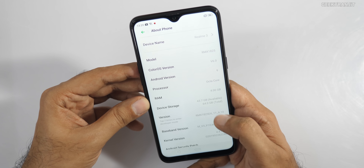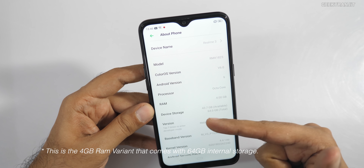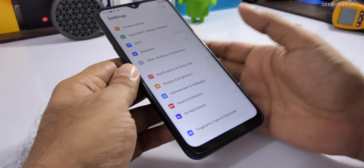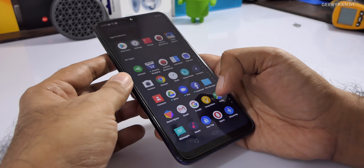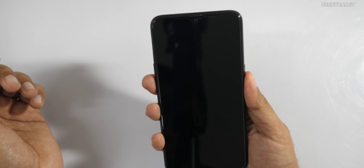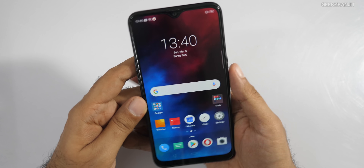Looking at storage, out of the 64GB we have about 43-point-something GB available — and I've installed PUBG and other apps, so roughly you'll get about 45.5GB of free space. The internal menus are slightly changed but closer to Color OS 5, with the addition of the app tray that was missing in earlier versions. The fingerprint scanner is really, really fast — almost instant the moment you touch it.